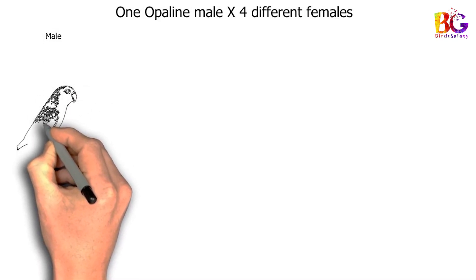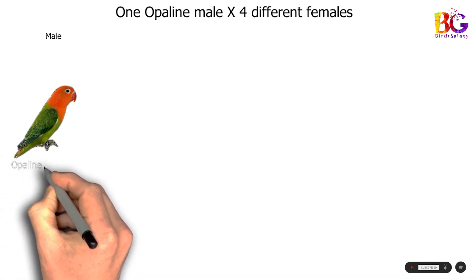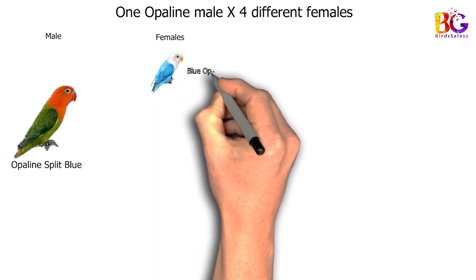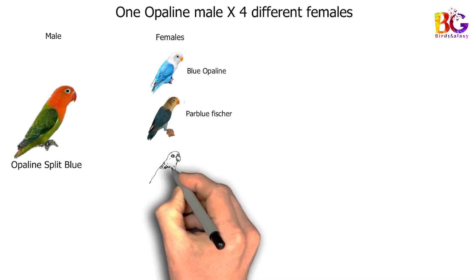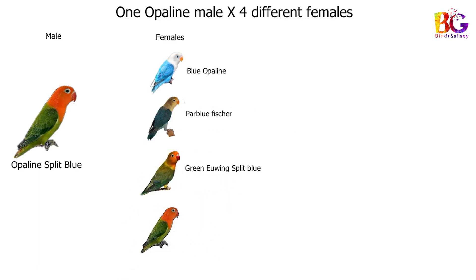First, select your male. We are taking a green opalane split blue male. Now select females for breeding. Number 1: blue opalane. Number 2: par blue. Number 3: green ewing split blue. And number 4: green opalane split blue.